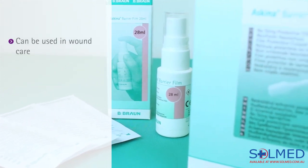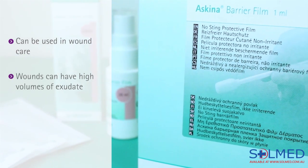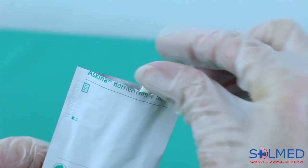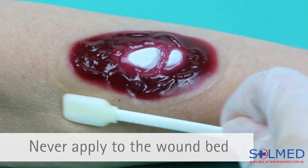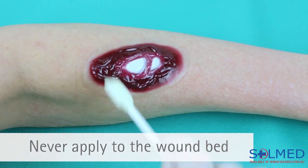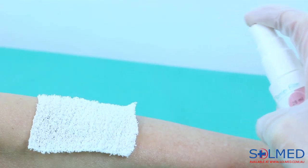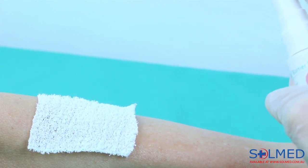Skeener Barrier Film can also be used in wound care. Wounds can often have high volumes of exudate, and Skeener Barrier Film can protect the peri-wound skin from hyperhydration and/or maceration. After cleaning the wound bed and surrounding skin, apply Skeener Barrier Film to the peri-wound skin area. Even though it can be applied to compromised skin, it should never be applied to the wound bed. If using the spray application, place some form of sterile protection over the wound bed before applying the barrier spray. Please consult with your wound care team and the instructions for use regarding frequency of application.